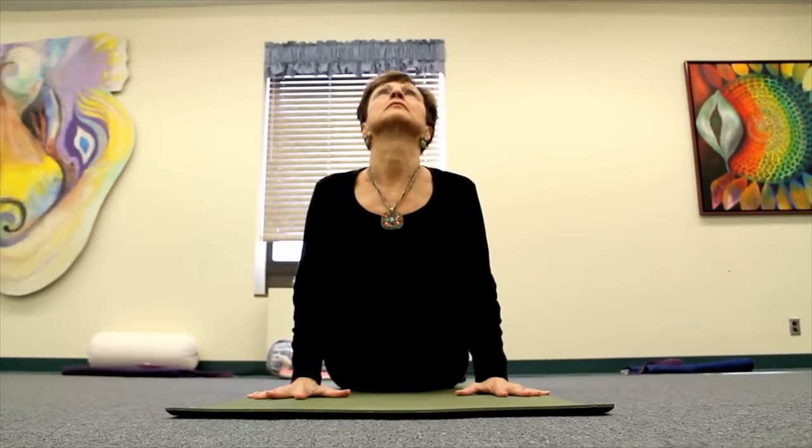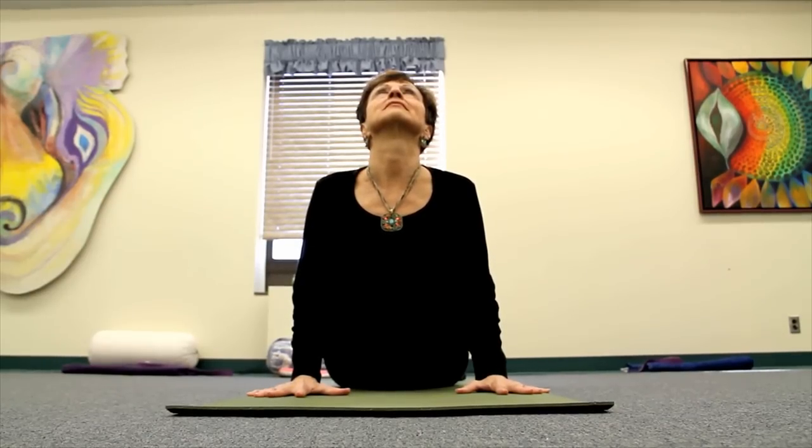Cobra pose helps to massage the abdominal organs and strengthen the back muscles. It fully broadens the chest and opens the heart.